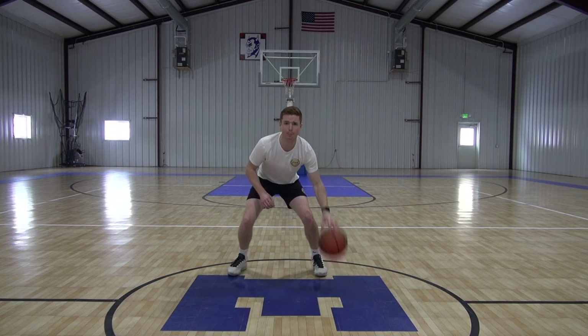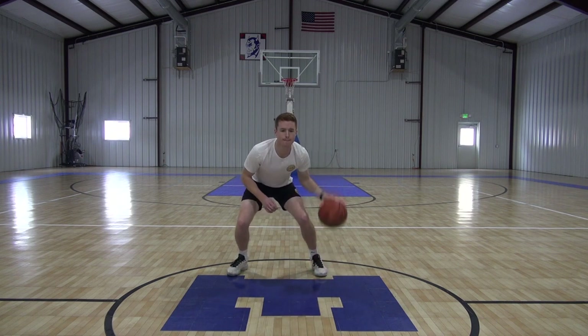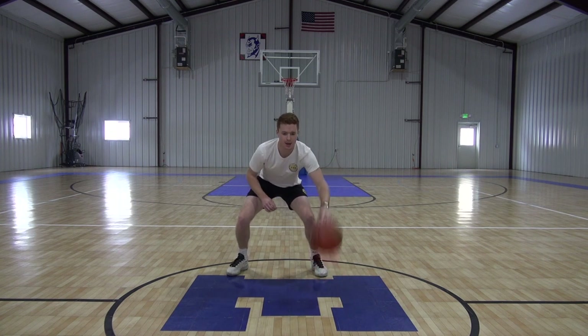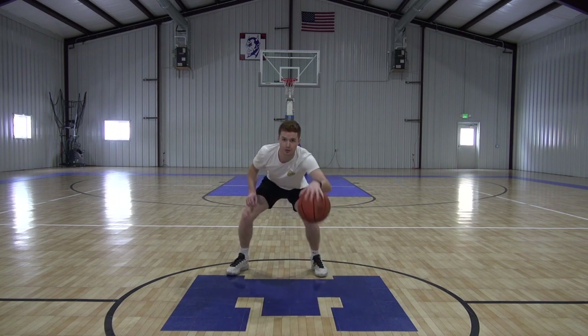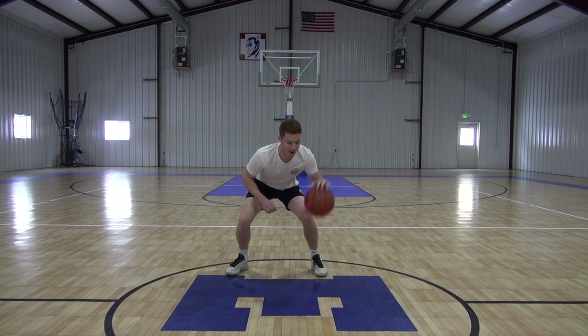Now we're going to ramp up that speed now that we got it down. Good guys, five seconds left, and then we got full. Making sure that the movement stays the same. Now we got full speed as fast as we can go. Hand stays on top of the ball that entire time, keeping good control of it.